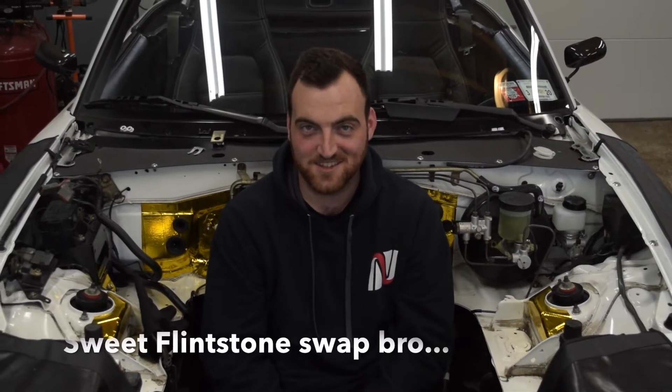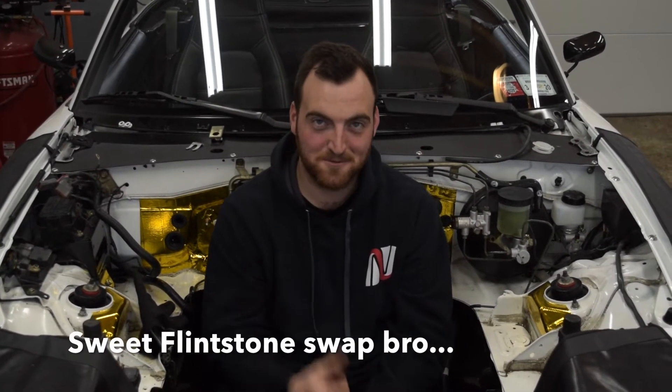All right, so the engine is out, the diff is out, has been reinforced, welded and all that good stuff. So stay tuned — like, subscribe, hit the notification bell to see the next video, and we'll see you.